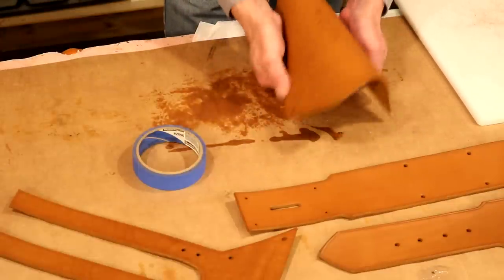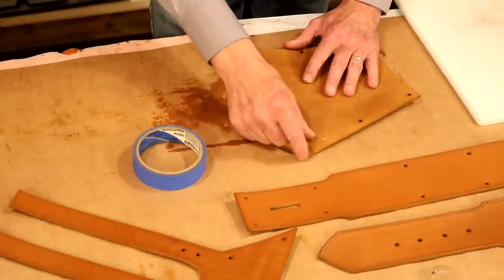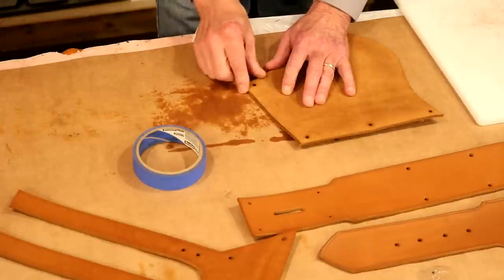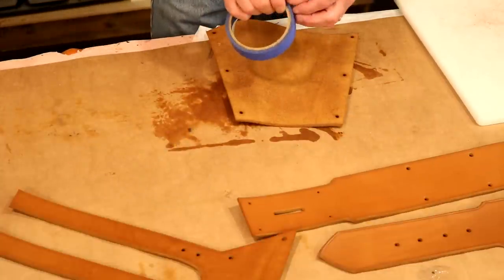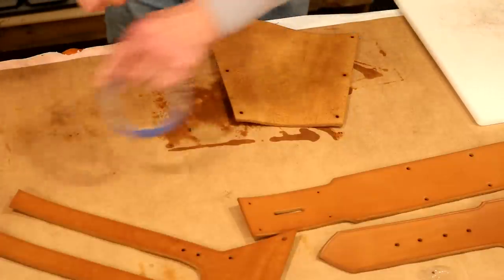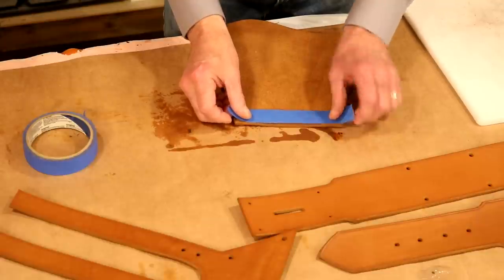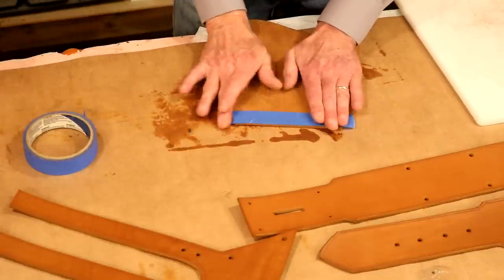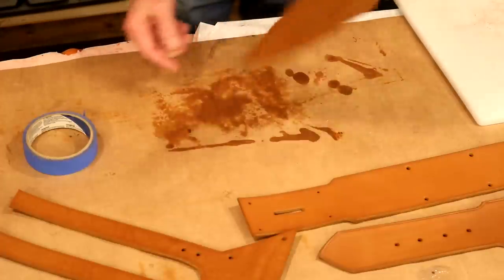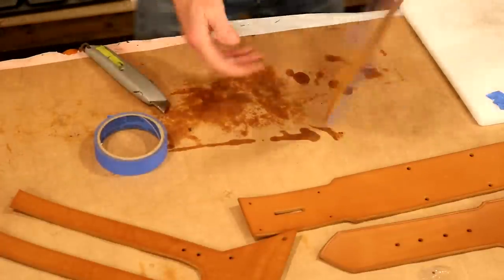We're going to tape these one at a time. On our pistol bucket, this isn't touching costume or clothing, so I'm just going to add some tape to the top and the bottom. We've beveled our edge, so I want to come in just to the inside of the edge of the bevel. That piece is taped — good enough.